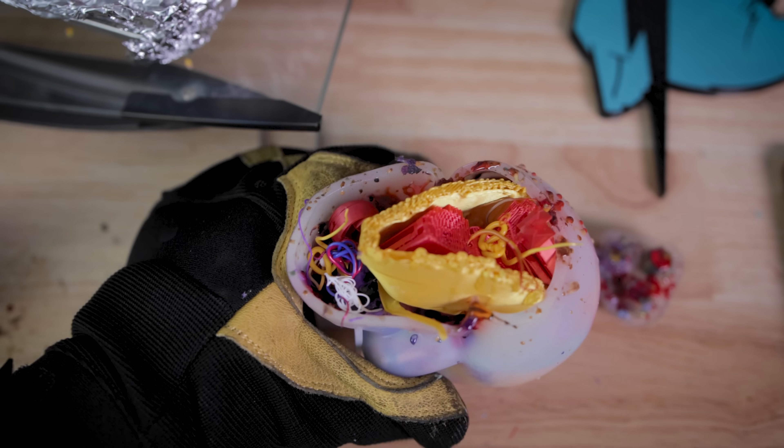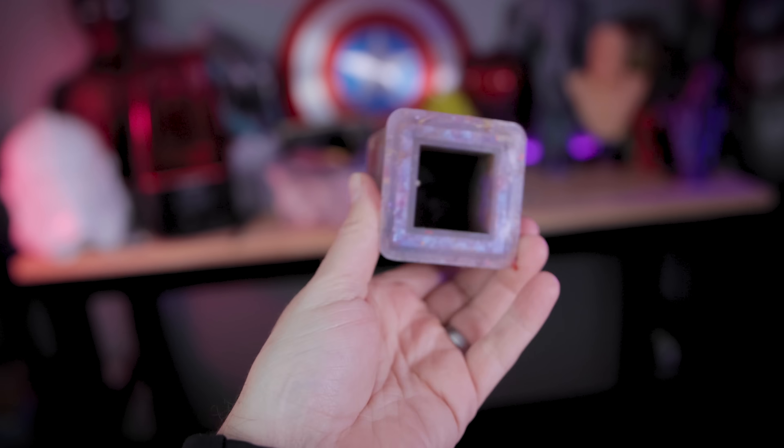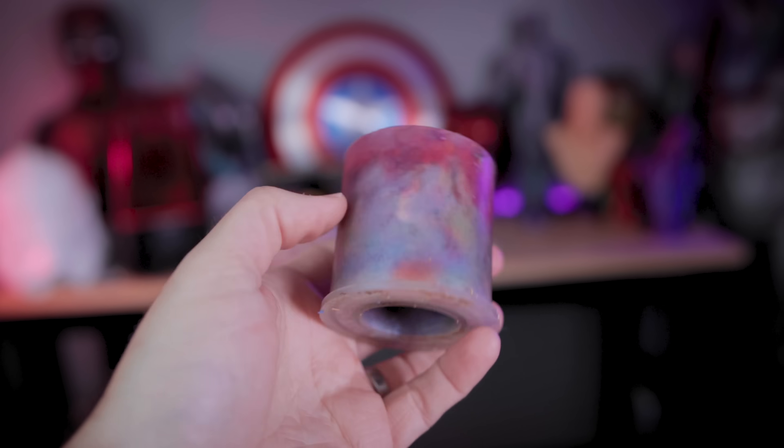The skull is still in the oven baking away, melting down more filament — that thing is just way larger and takes significantly longer than the other molds. These smaller ones took about two hours or so of filling up filament, letting it melt down, filling up more, et cetera.